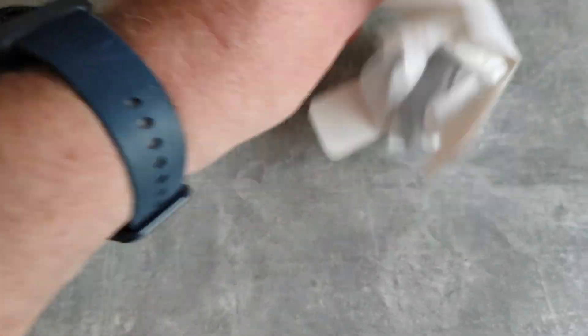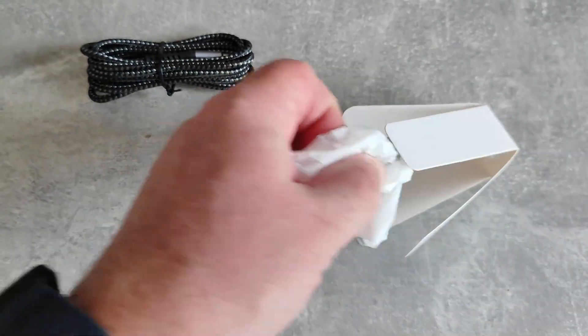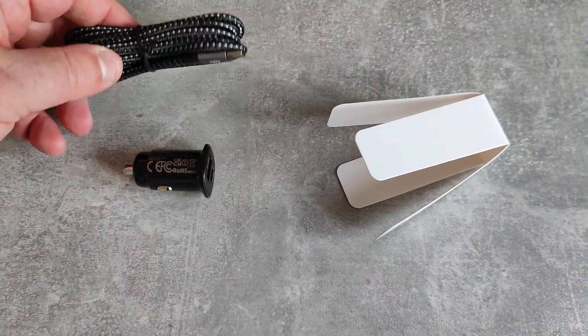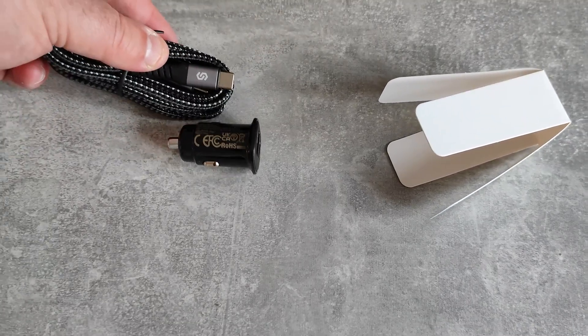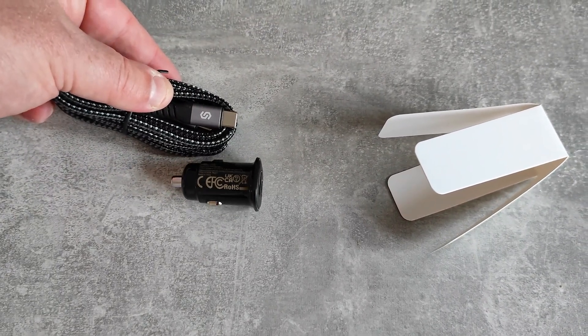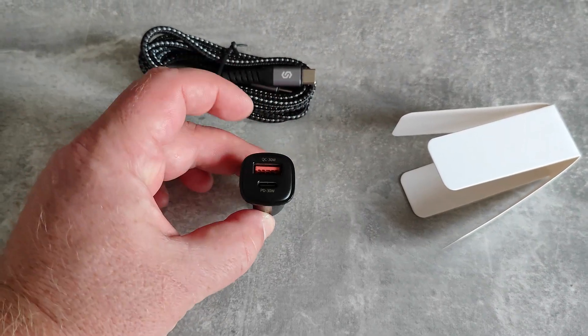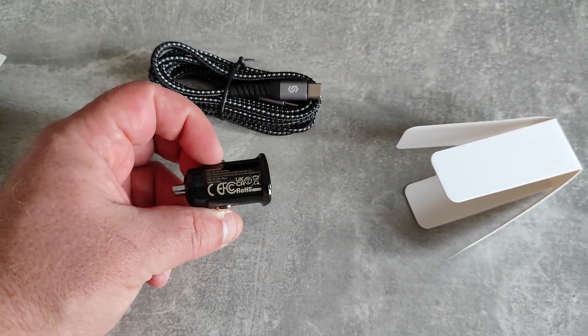Let's get it unboxed. There's a USB-C cable and the charger itself, which is absolutely tiny - wow, that's really small! Just to give you an idea, there's a USB-C cable compared to it - it's really small. So that's going to just sit flat in my car, which we will do in a moment.